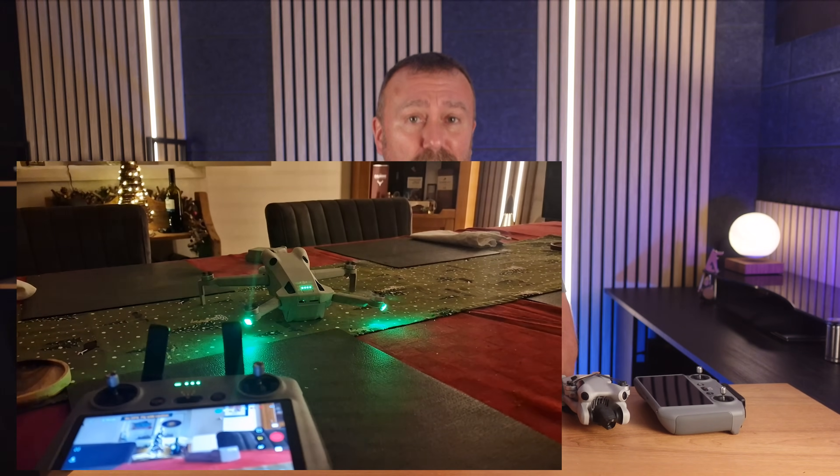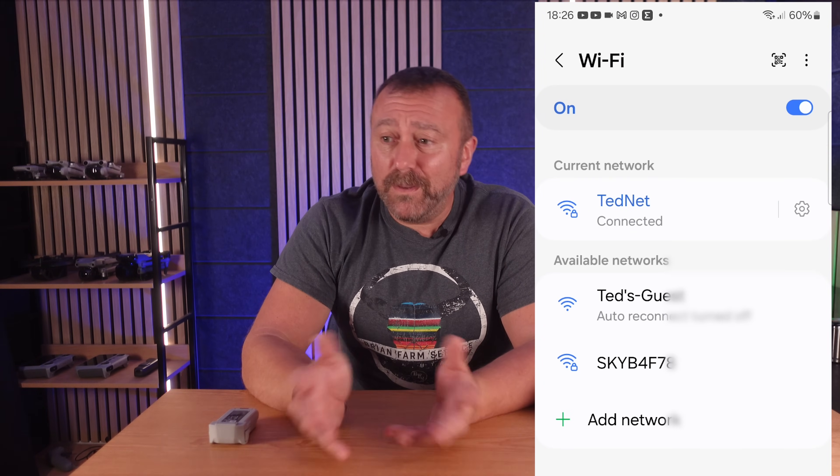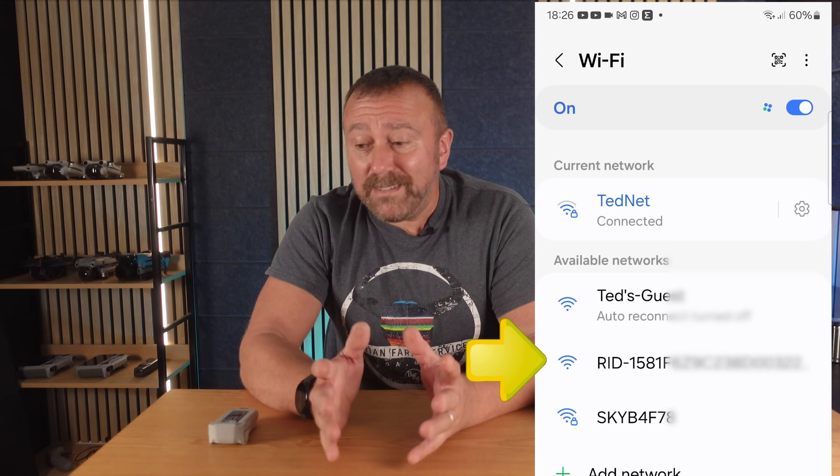All of that was earlier today, and at first it appeared there was no remote ID information being broadcast at all. But late this evening I've been playing around with it and doing more testing in my dining room, because another way you can test for remote ID is to use your phone's Wi-Fi function and search for available Wi-Fi networks. If remote ID is broadcasting, it will show up as a Wi-Fi network — and suddenly whilst I was playing around with the Mini 4 Pro, there it was showing up on my phone. I opened up the app and sure enough, it was also displaying all my drone's information.